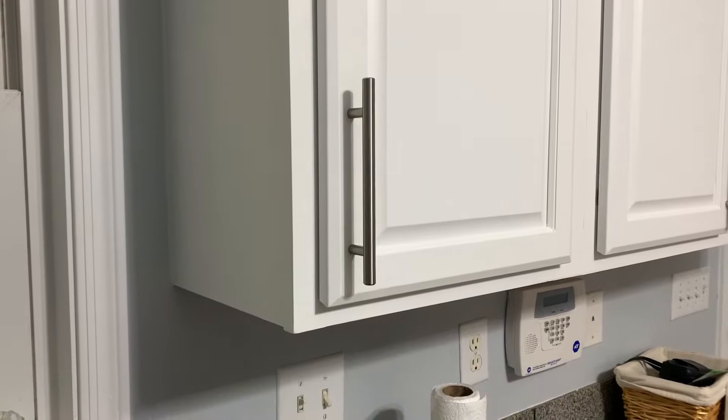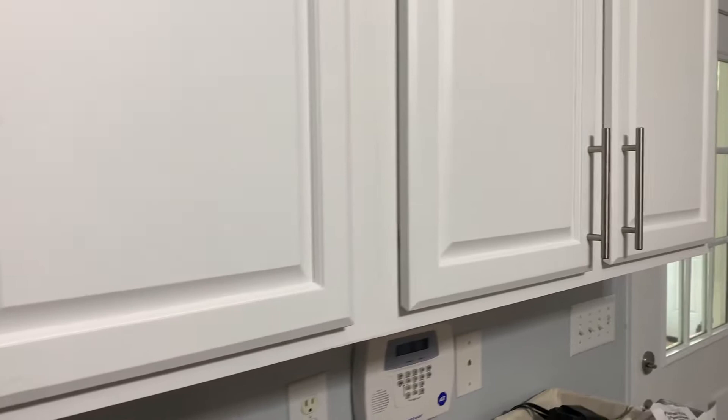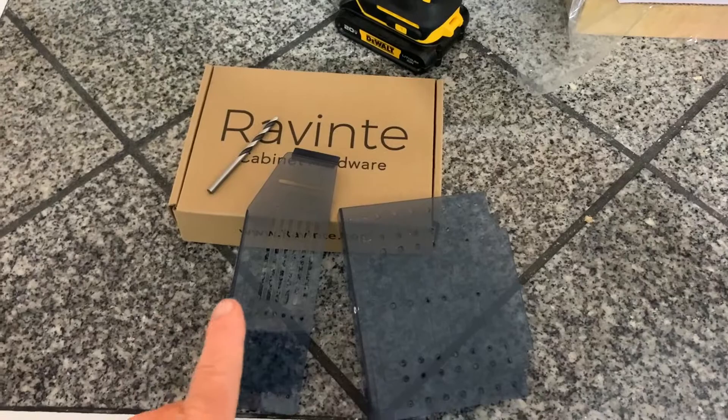Here are three cabinet door handles I've already installed using the tool and it works amazing. I could not have done this without the tool.